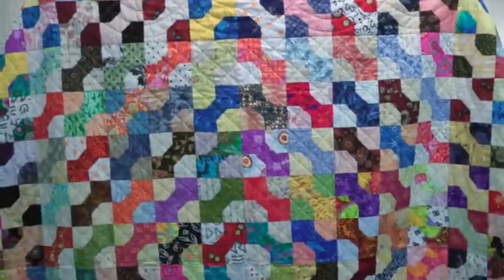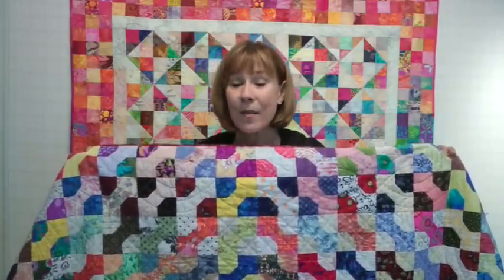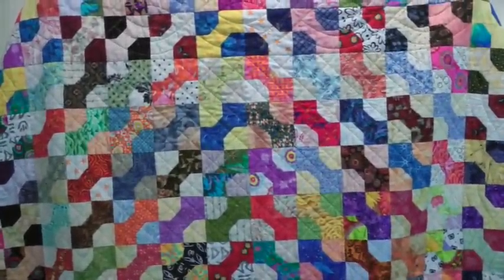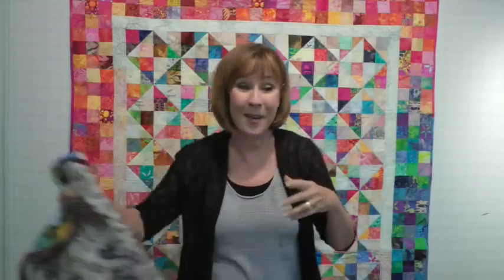This is the bow tie quilt. I absolutely love this block — it's my new favorite. In fact, after I turned the book in, I made two more bow tie quilts. It's super, uber easy to make this block, and it's a perfect way to celebrate what's going on in your stash.